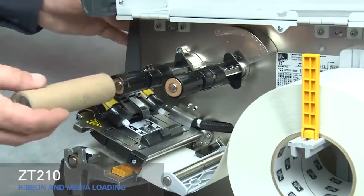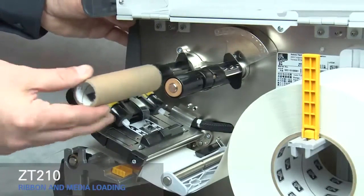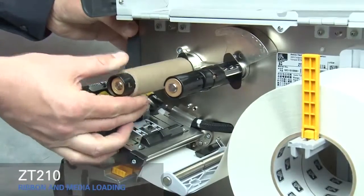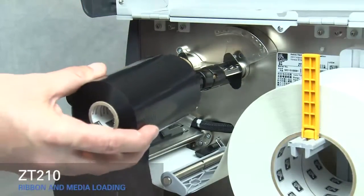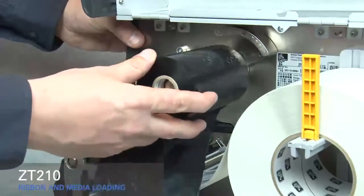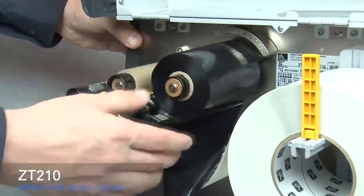Place an empty ribbon core on the ribbon take-up spindle and push the core back as far as it will go. Place the roll of ribbon on the ribbon supply spindle with the loose end unrolling down the right side. Push it back as far as it will go.